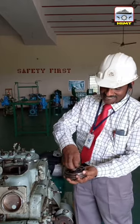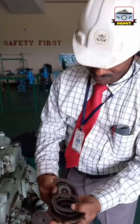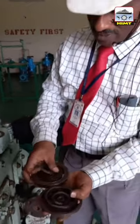You will see what is there inside this valve. Here we have got a valve plate — one bigger one and another valve plate smaller one.